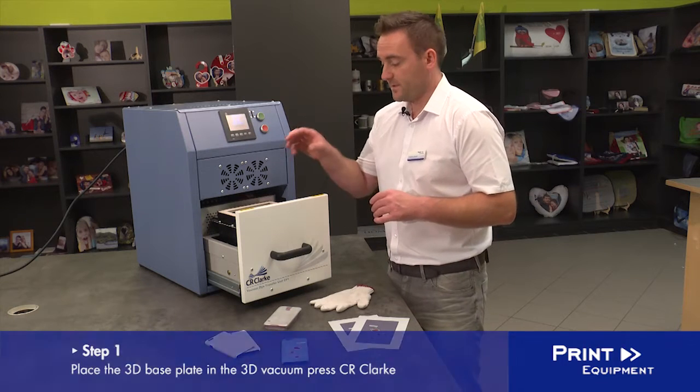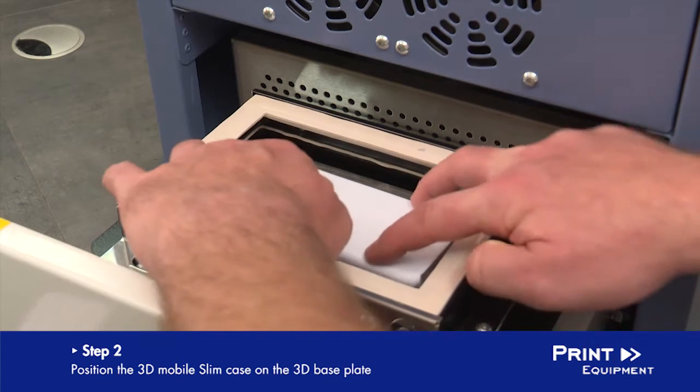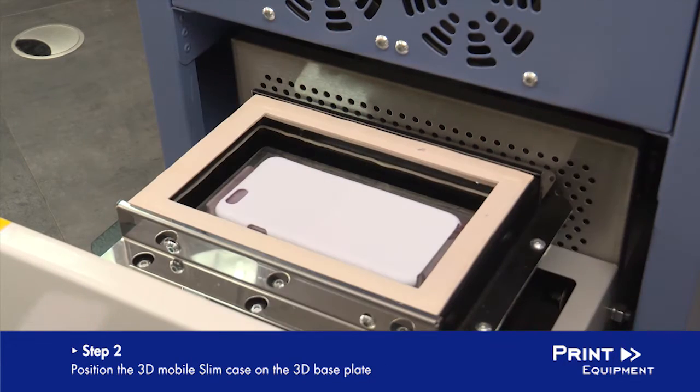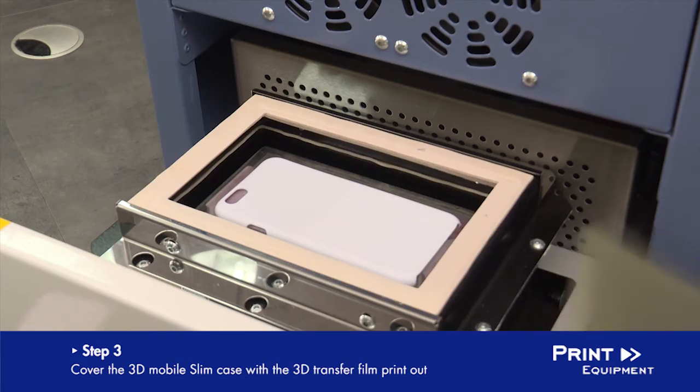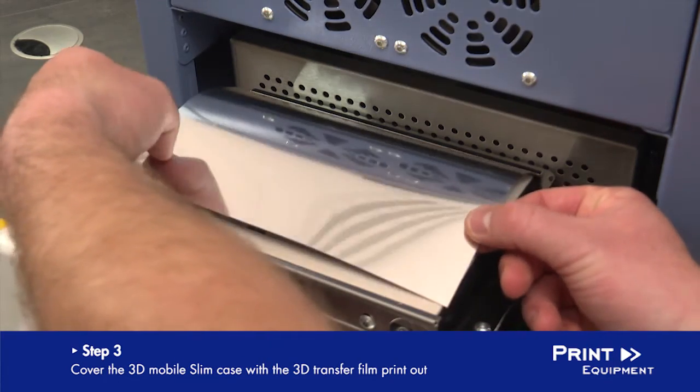First we set in the base plate. It is fixed by a slight mechanism. We put the mobile cover on the top of the plate and cover it with the printout. We fix our printout in this holding mechanism.